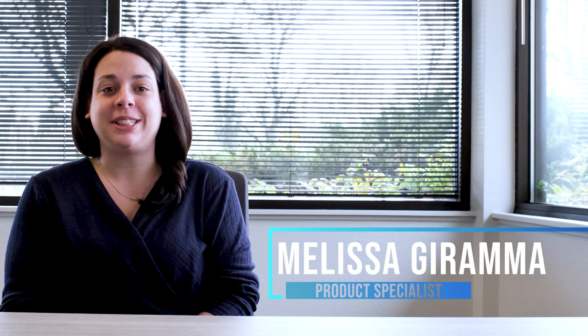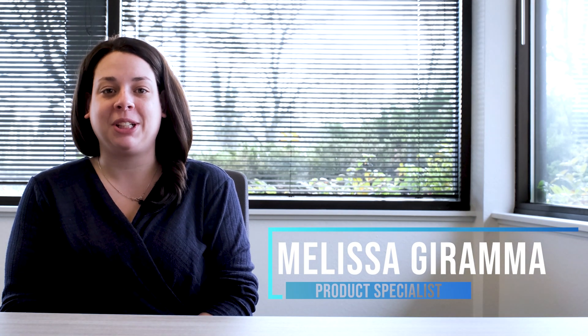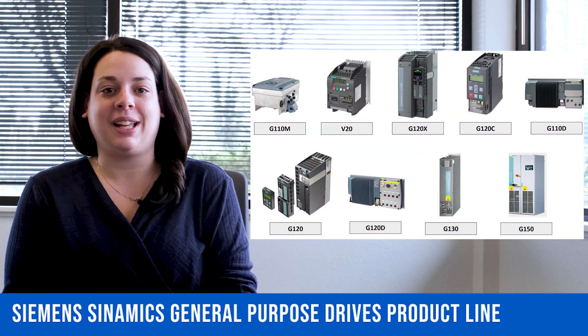Hello, my name is Melissa Drama and I'm a Siemens Drives and Motion Control Products Specialist at E&M. In this video, I'd like to share with you the Sinamics General Purpose Family line.